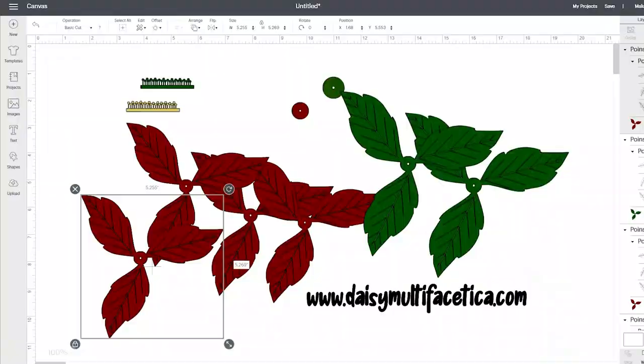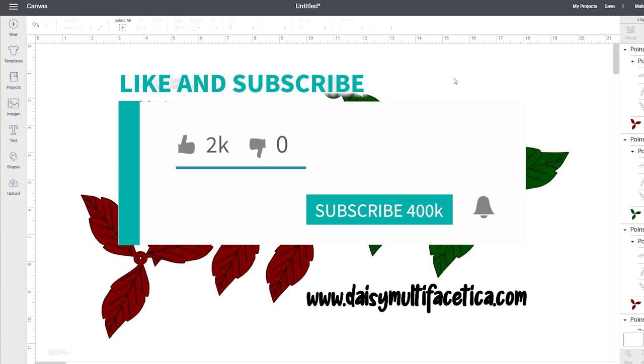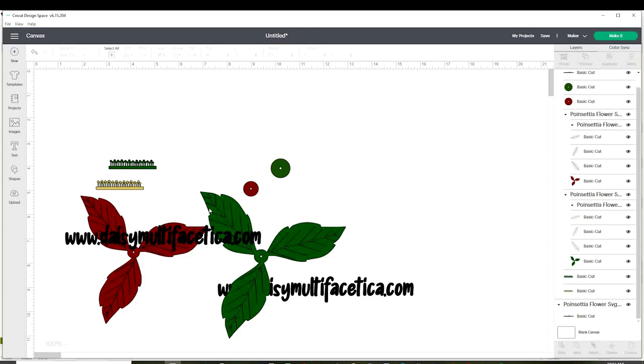We're going to start with the design in Cricut Design Space. But before that, I would like to invite you to subscribe to my channel, like my video, and press the notification bell.